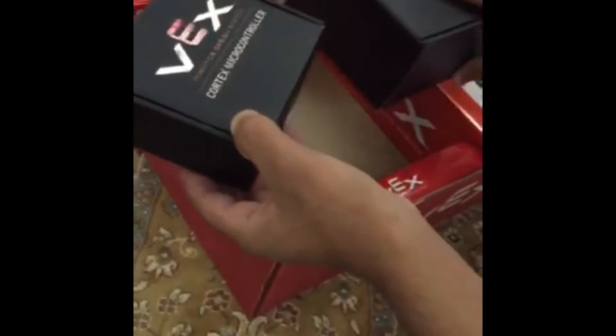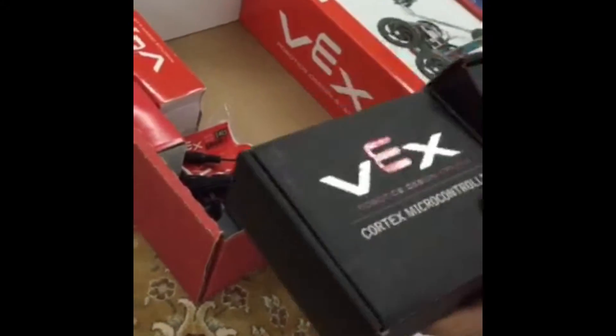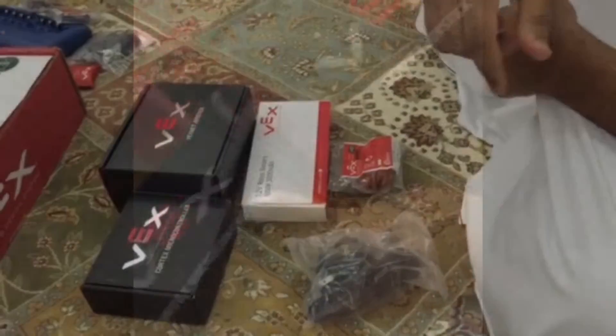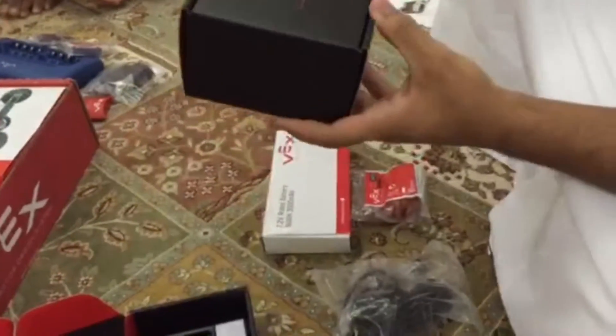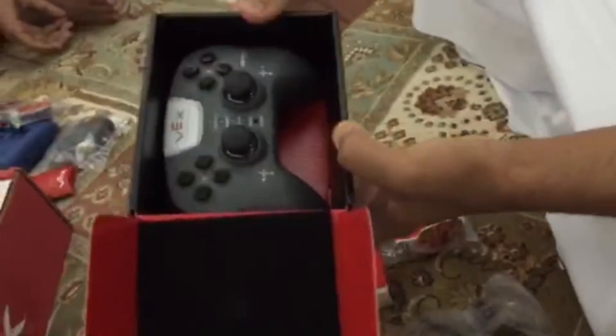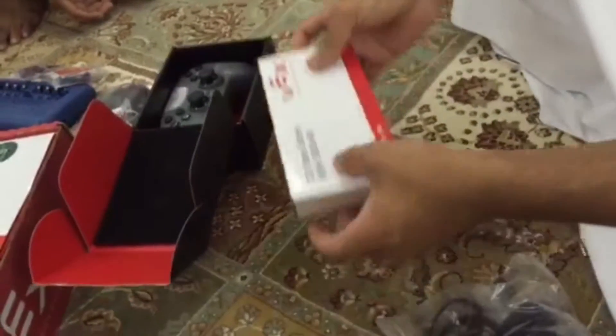Now I will show you and tell you how to charge the joystick. We have five tools here: the Cortex microcontroller, the joystick, and the robot battery.